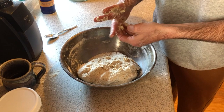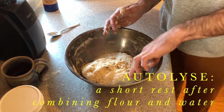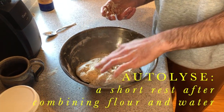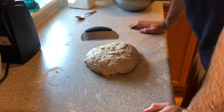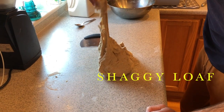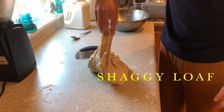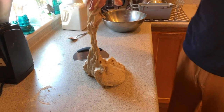Now that we've got this ball, it's going to sit for a half an hour and undergo a process called autolyse, where the gluten strands start to open up and get activated because of the water. After the half hour, you can see it's what we call a shaggy loaf — it doesn't hold together, it's very loose. That weird kind of texture is called shaggy.